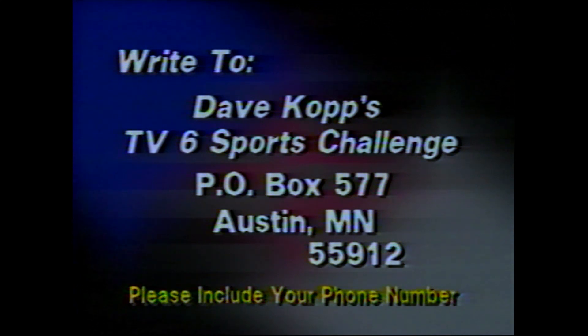So for a first-time player, how'd I do? Pretty good. If you've got a sports challenge for me, write to the address on your screen — Dave Kopp's TV6 Sports Challenge, Post Office Box 576.